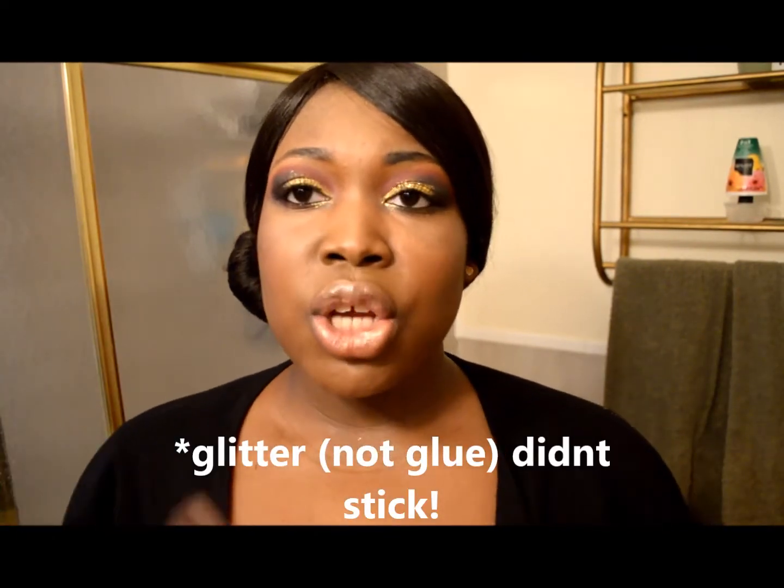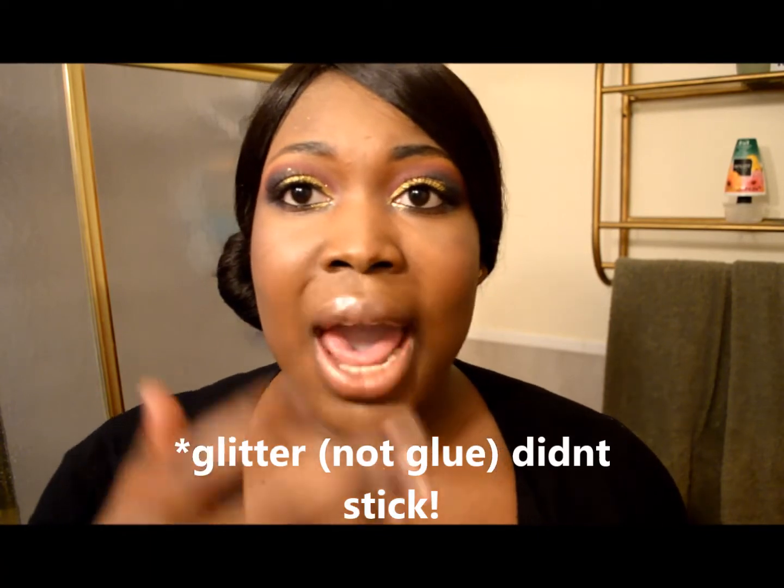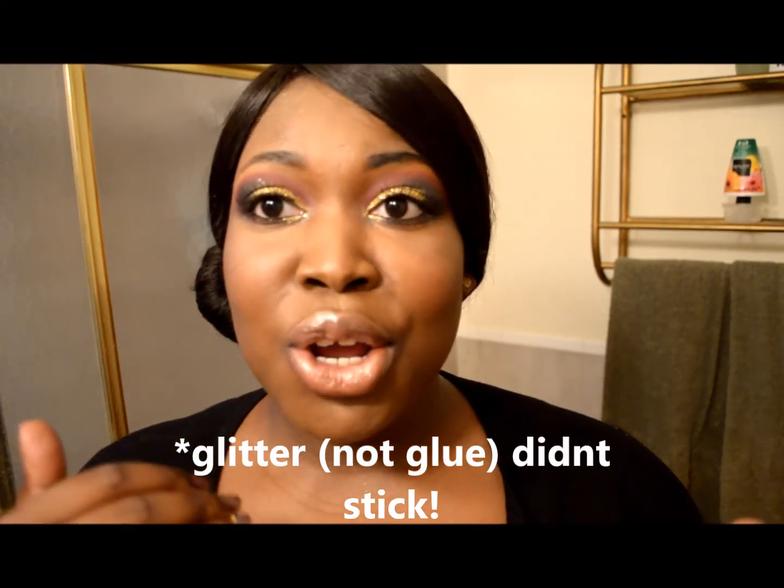A couple of things that I didn't show in the video — it's a very quick video — so I squirted some of the glue on the back of my hand, used it on a brush, and dabbed it on my eye. You want to be sure to move quickly so that the gel adhesive doesn't dry, and then you're left with a whole bunch of fallout because the glue didn't stick to your eyelid. And then lastly, I went in on top after the glitter was laid on top of the glue on my lid, then I went on top with some more adhesive.